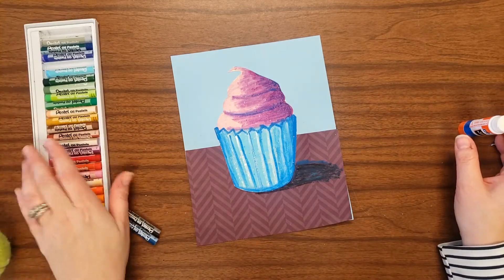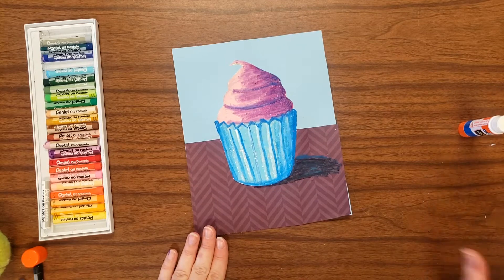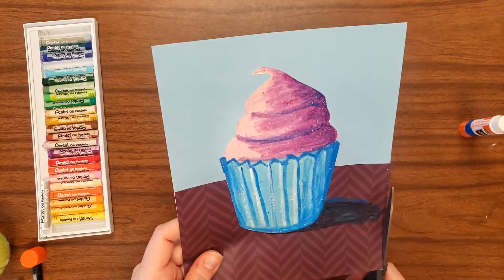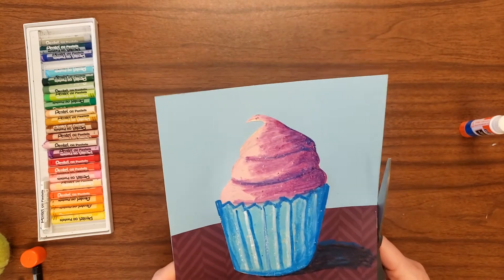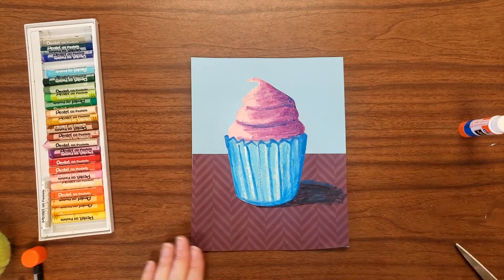If you would like to draw additional details like a pattern in the background, you can also incorporate plates, forks, or other details that are going to make your dessert really stand out. Thanks for joining us and always keep creating.